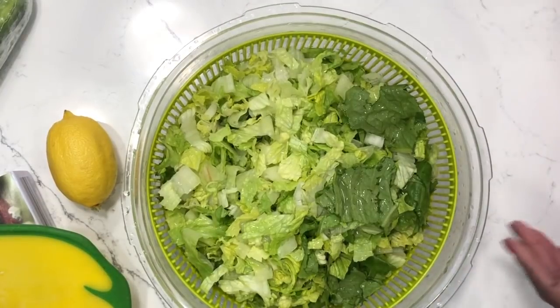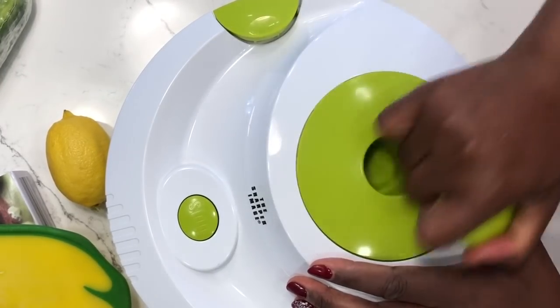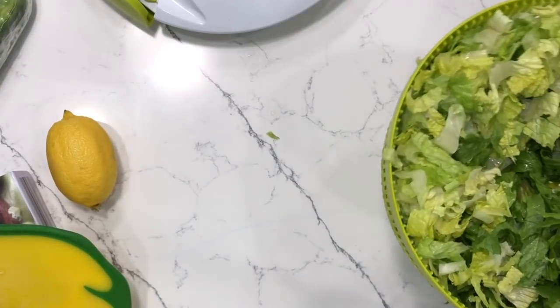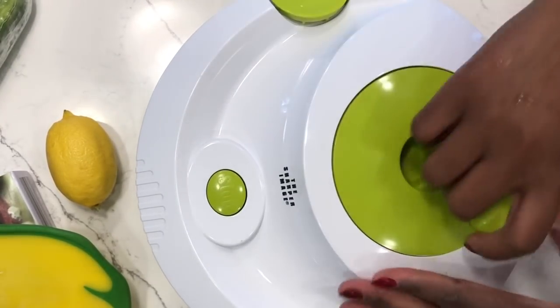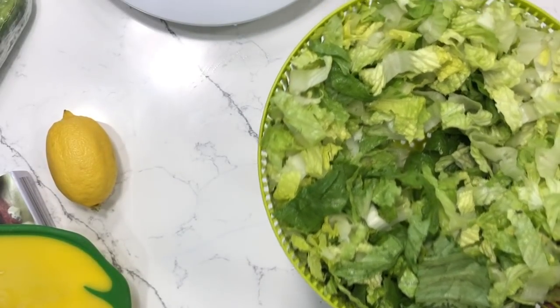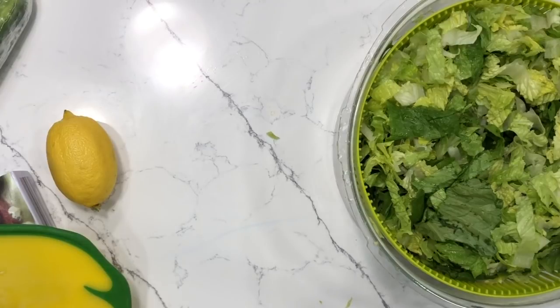The lettuce is all nicely rinsed. I'll put the lid on the salad spinner — it just clips down on top of the bowl and you spin it with a hand crank. If you're interested in one, I'll put the link in the description box. Pour out the water that's collected in the bottom of the bowl, then do one more spin to get the last bit of water out. The lettuce will still be just a little damp, but there won't be dripping water. Now that the lettuce is dried, I'll add it to the salad bowls.